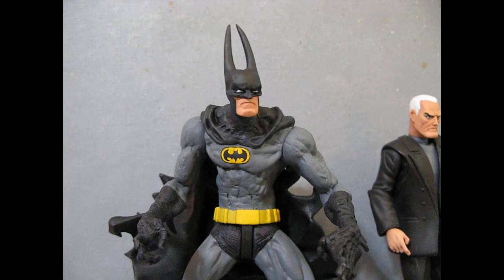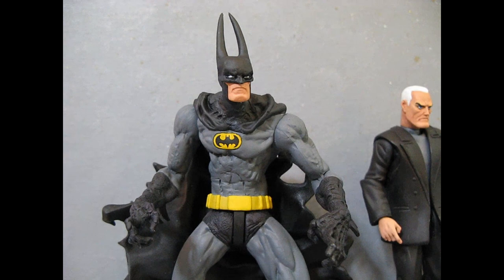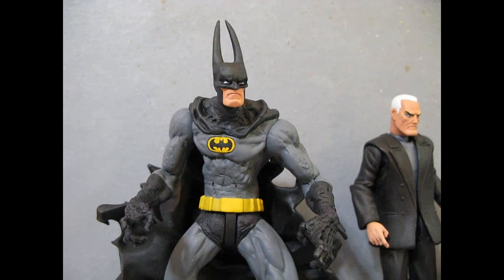Hello everybody, welcome to part two of my series of Batman artists figure repaints. This go-round we're in a different era from the last go-round — it's not the origins of Batman.